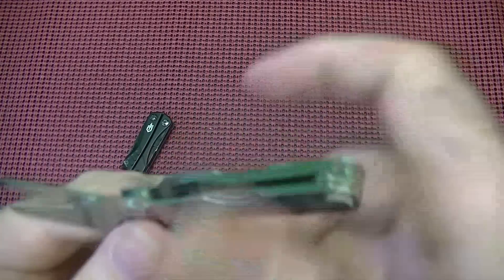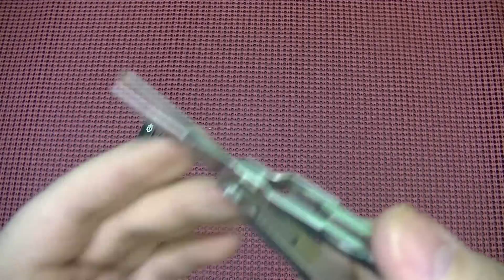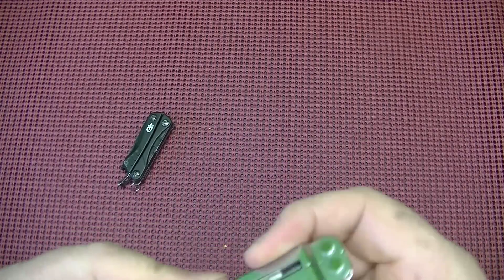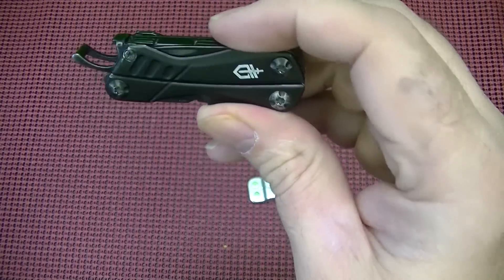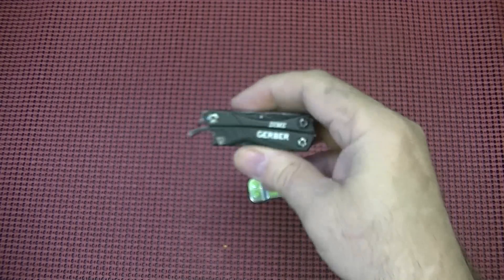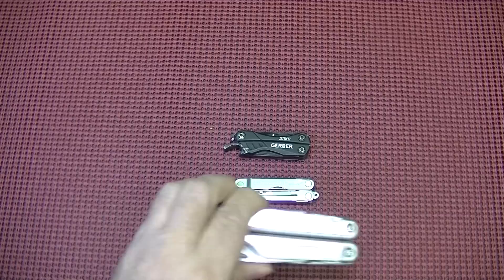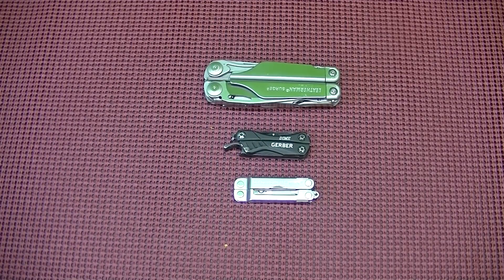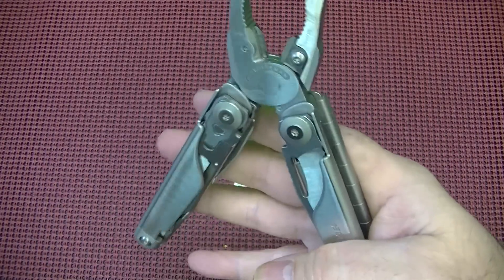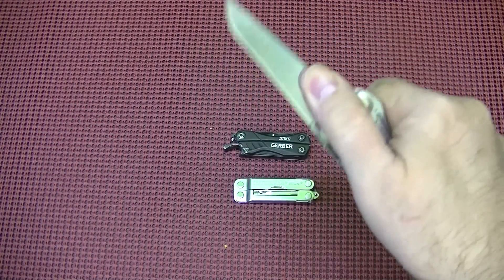The shining star for the Micra is the bigger scissors — it's got spring assist as well. That's why I carry both: the Micra has the bigger scissors and works well with the tweezers. The Dime has the bottle opener, a couple more screwdrivers, and the pliers. More often than not, rather than carrying the Surge — the beast — I have these two in my pocket. I always have the Surge in my vehicle so I can utilize the bigger pliers if needed, or the bigger blades.